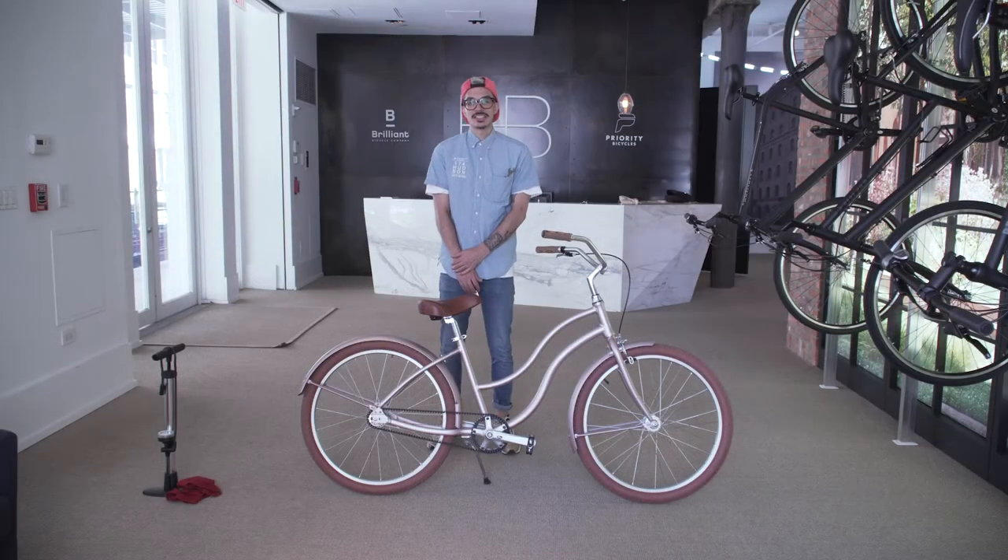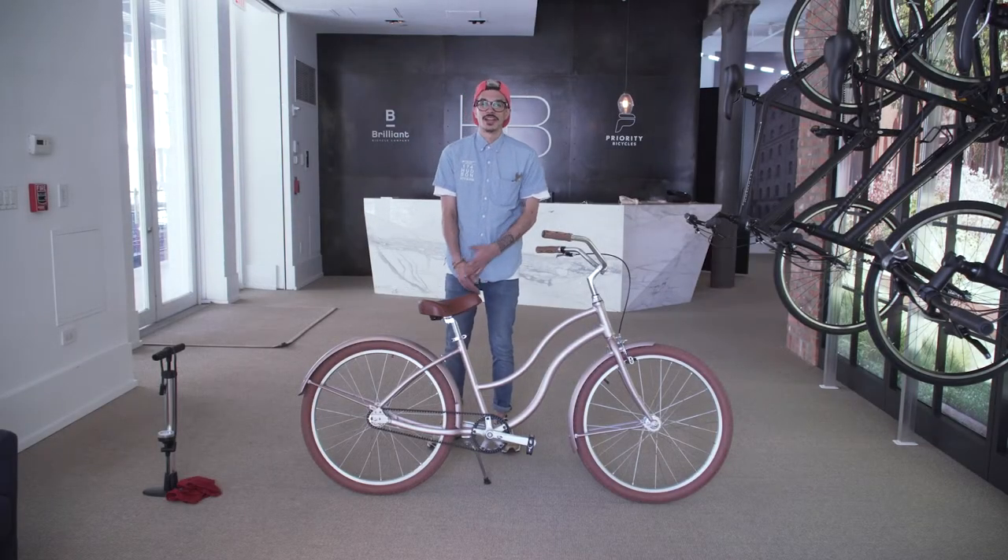Hey, this is Steve with Priority Bicycles, and today we're going to go over how to fix a rear flat on your Priority Coast.